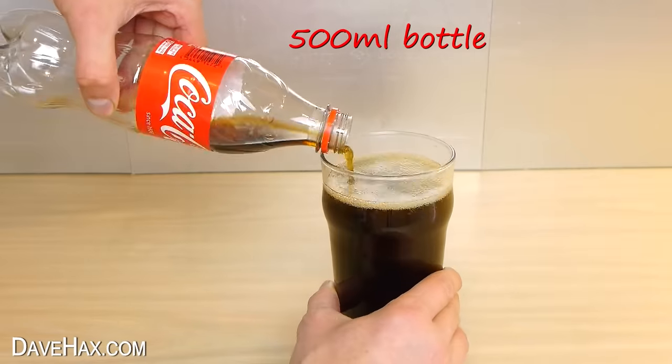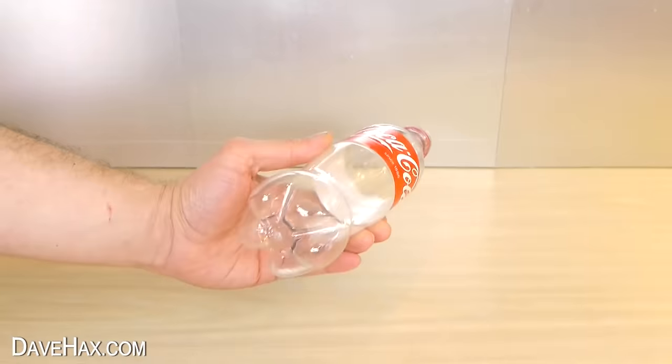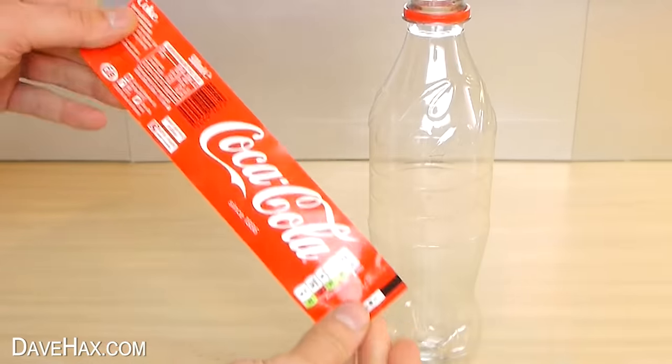I started with a regular bottle of Coke which I emptied into a glass, then washed it out so it's nice and clean. You need to make sure it's perfectly dry inside and carefully remove the label. Keep it to one side because we'll be using this later.